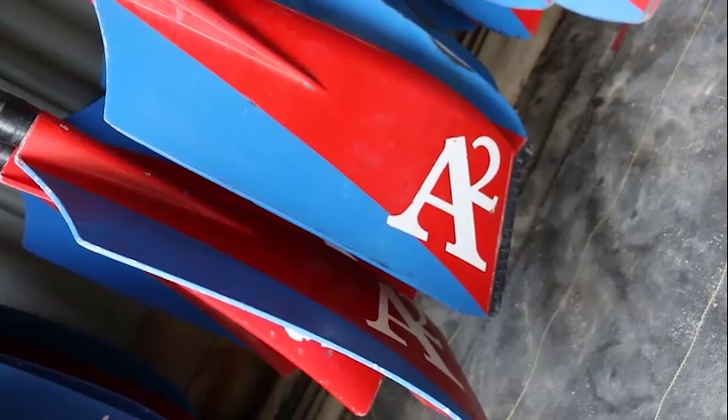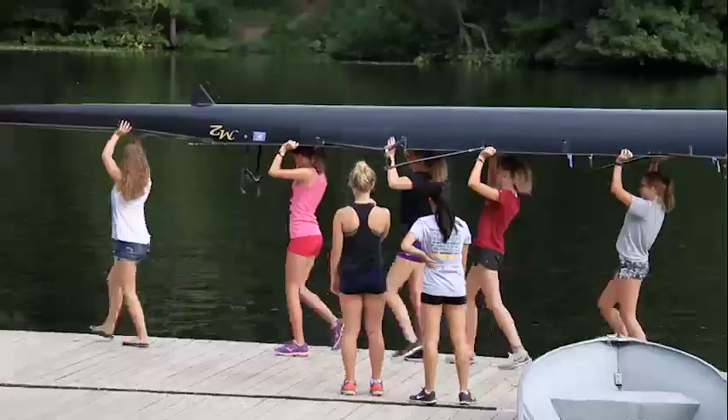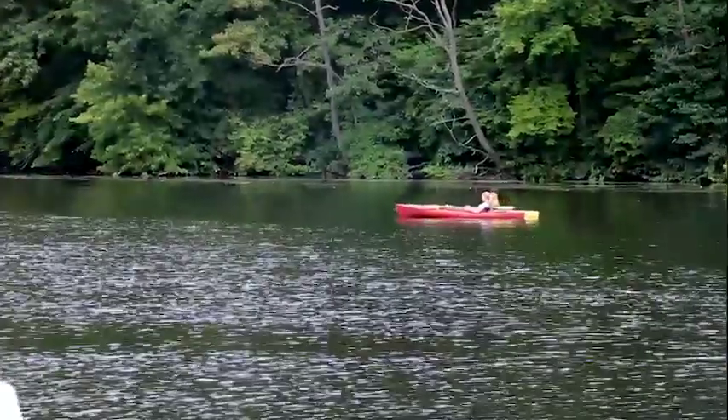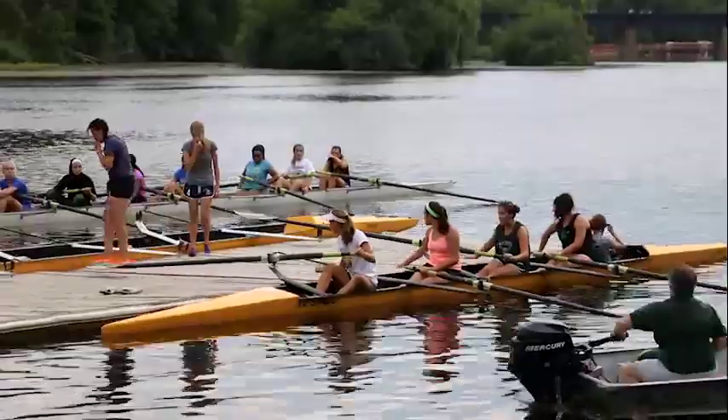It's the Ann Arbor Rowing Club, a community rowing association that offers everyone and anyone the chance to race down the river in amazing speed and style. They're located on the Huron River, and they offer a complete range of rowing programs.